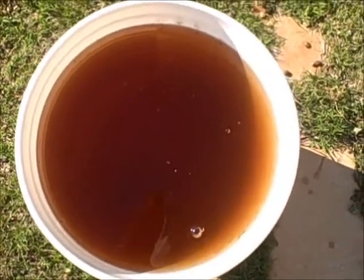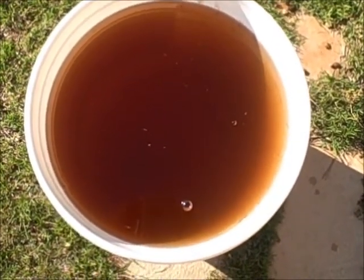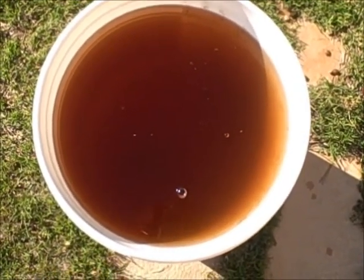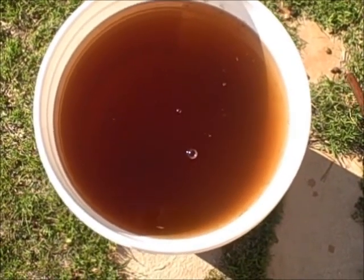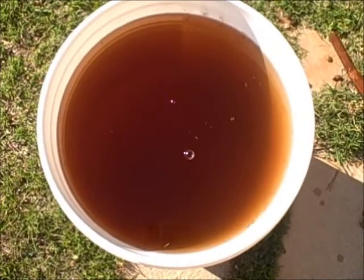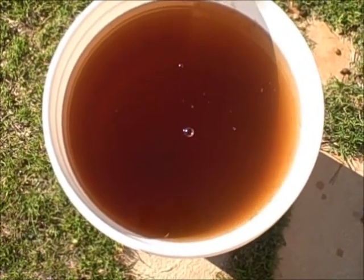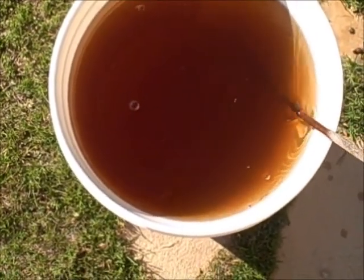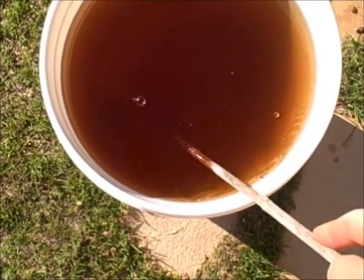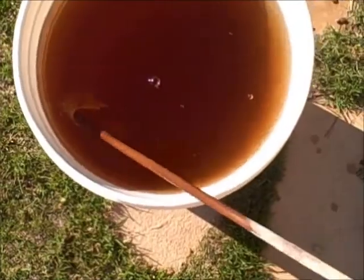I waited an extra 24 hours because I was curious to see how much darker this would become. Yesterday was 106 degrees, so I guess this should cook pretty fast out here. This has now been 48 hours, and the exciting thing is our little bag of tea has sunk to the bottom.